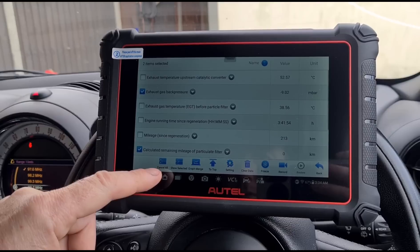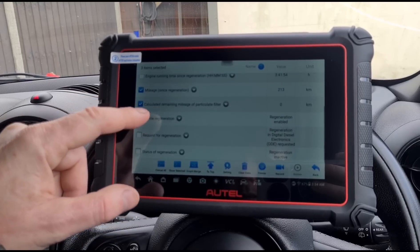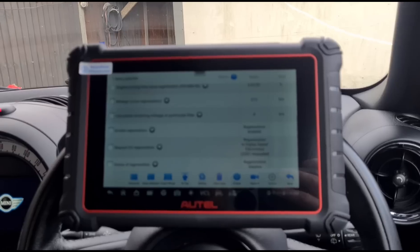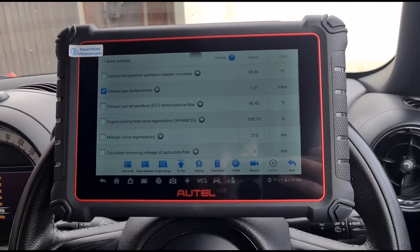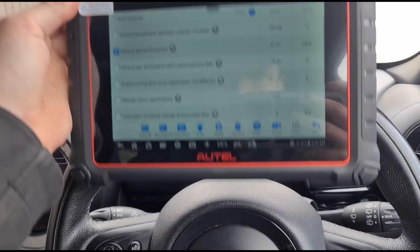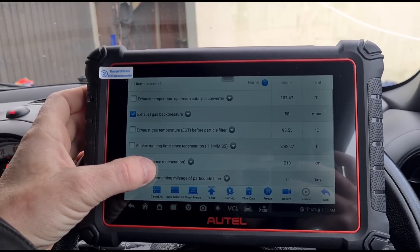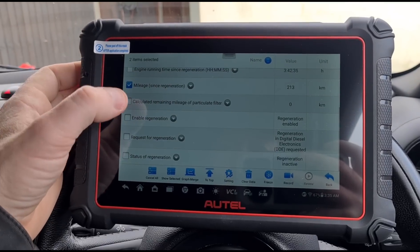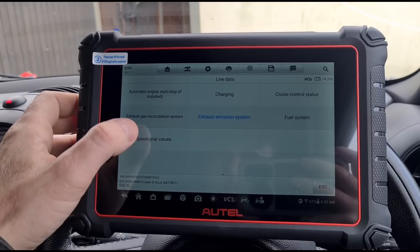We're looking for differential pressure - listed here as exhaust gas back pressure. Some cars have different interpretations of the terminology. Now with the engine running, exhaust gas pressure has come to zero. Holding the revs up, you can see different readings on exhaust gas pressure and the exhaust temperature starts to increase as we give it some revs. It's showing the last regeneration was 200 kilometers ago, so nothing too alarming there.